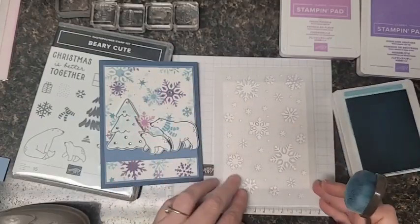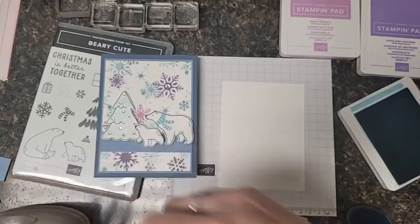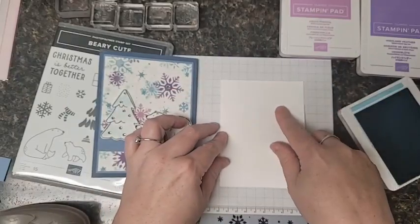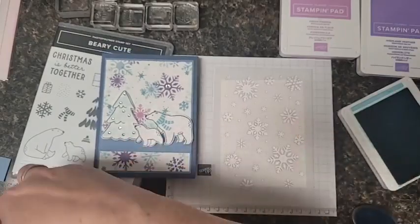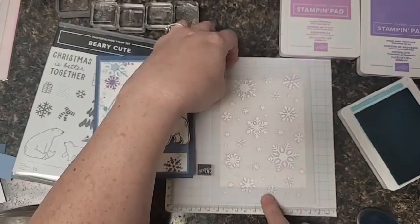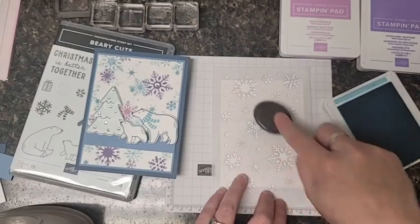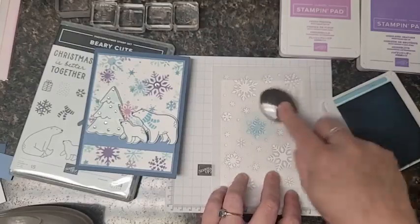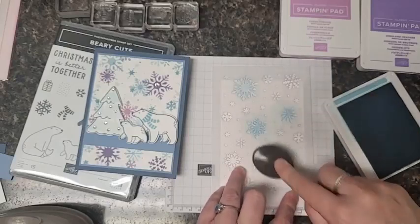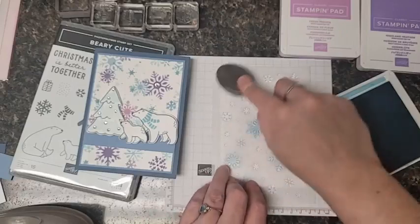If you wanted to, you could use washi tape to secure your paper to the grid and your stencil to the grid as well so nothing would move. Or you can risk it like I usually do and just wing it. Since this is going to get glued down anyway, I'm just going to put a dab of scotch tape behind there to keep it down. I've got balmy blue ink here - you want to use little circular motions, going over every snowflake, doing some really light and some really dark.